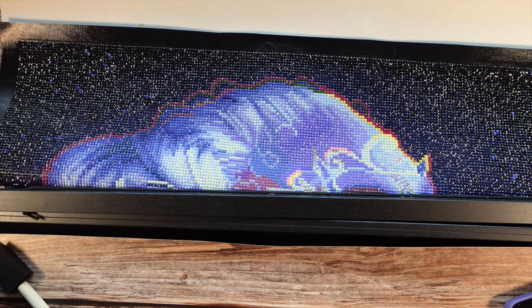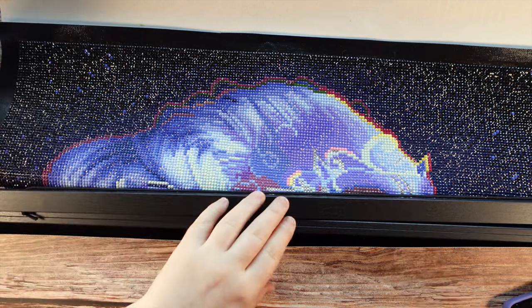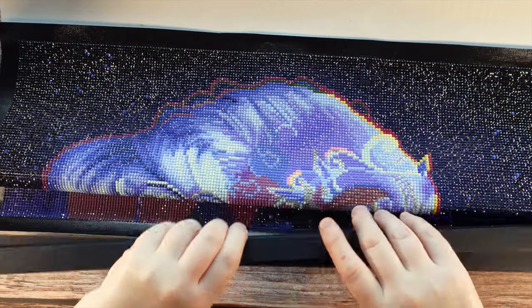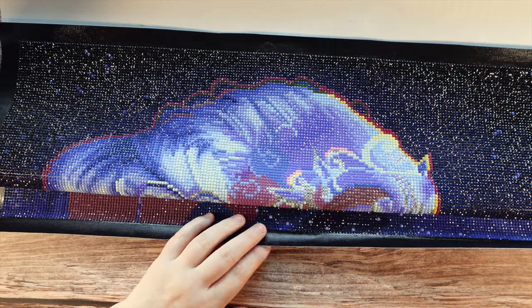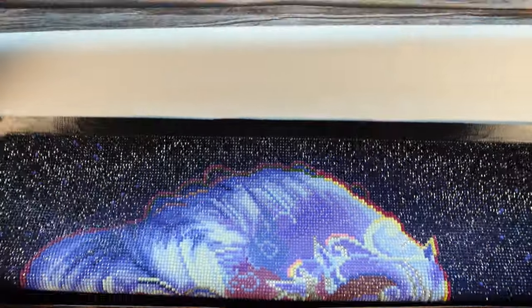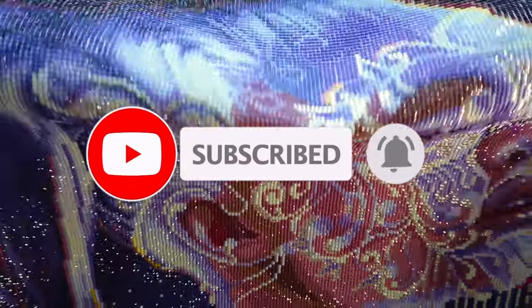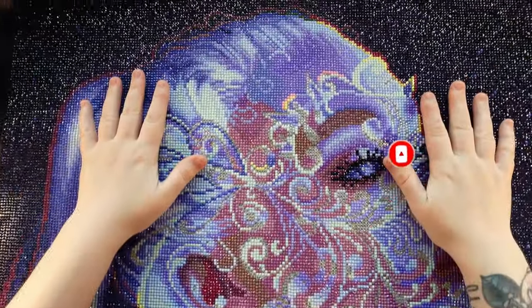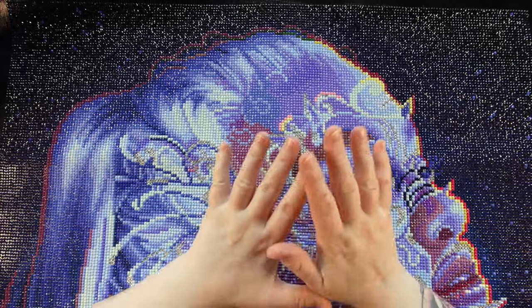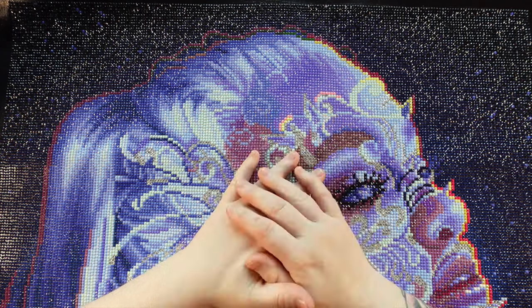Hi guys, it is Alisa here, or the Diamond Stitcher as I go by on YouTube and Instagram. Good morning or good afternoon, whatever time of day it is for you — I hope you're having a wonderful one. If you are new to my channel, first off welcome, I'm happy you found me and I hope you would consider subscribing for all things diamond painting. And if you are returning, thank you so much for your continued support.